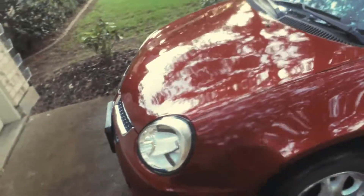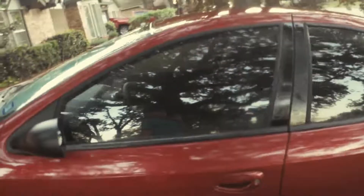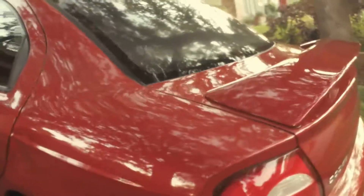Hey guys, RCNN here. Today I'm making a video of my 2002 Dodge Neon. This is my dad's old car that he passed on to me and I am just taking care of it, making sure it's working and cleaning it.